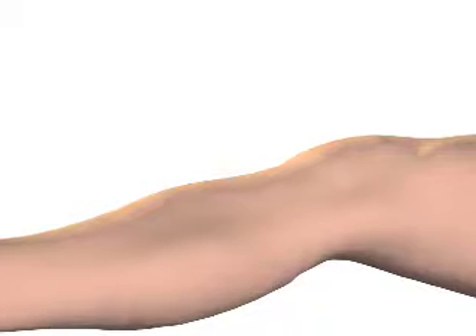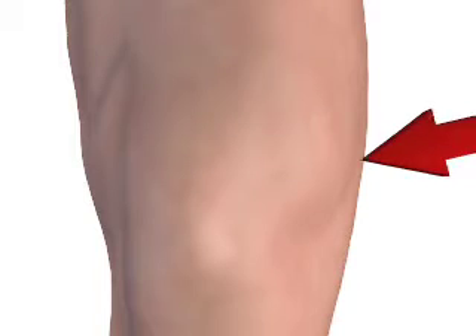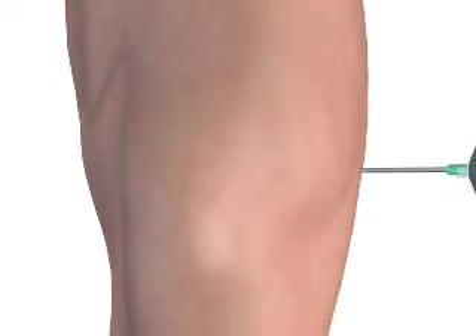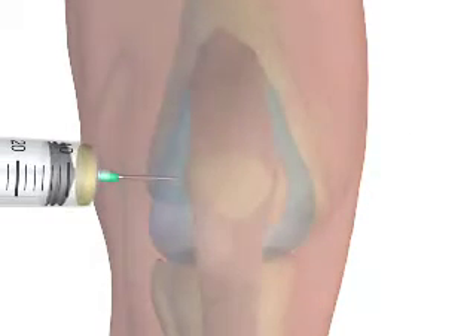For the medial approach, the knee is extended or flexed to 15 to 20 degrees and the patella is located. Needle entry occurs along the medial aspect of the superior third of the patella, approximately 1 cm medial from the patellar edge. The needle is directed behind the patella and toward the intercondylar notch. The lateral approach uses the same technique from the opposite side of the knee.